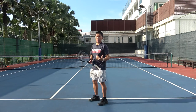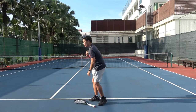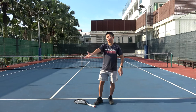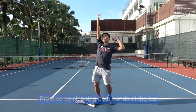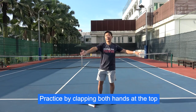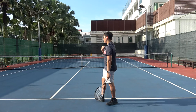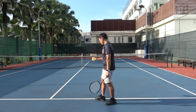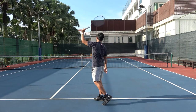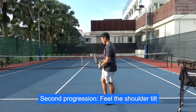One tip: if you are unable to connect at the top, remove the racket and practice this action — imagine tossing the ball and clap both hands above the head. Feel this connection at the top, then go back to the half-serve exercise. Racket behind the head, gently toss it up and connect.